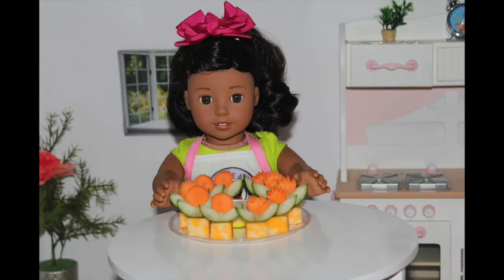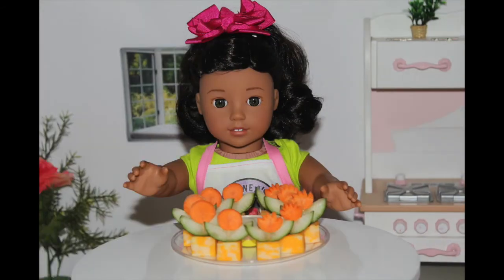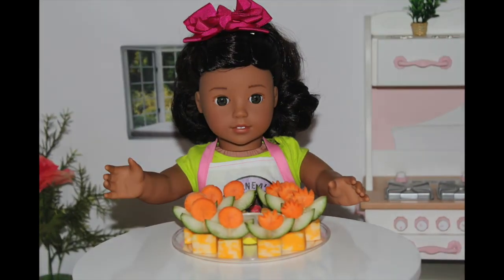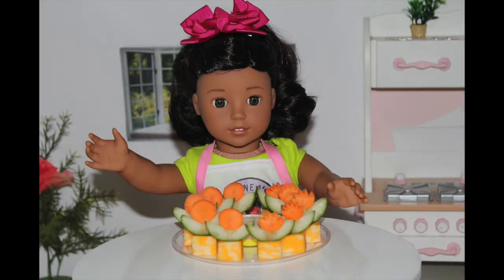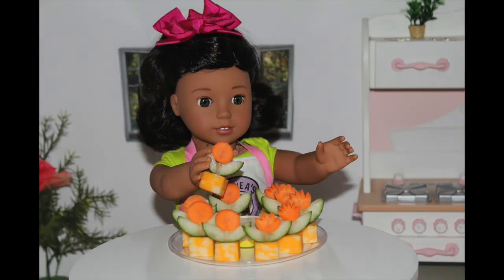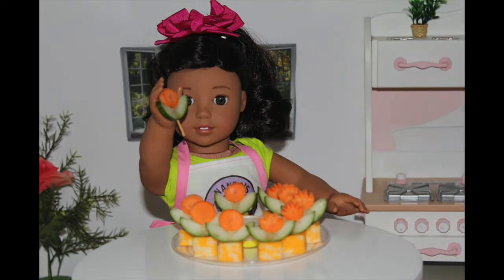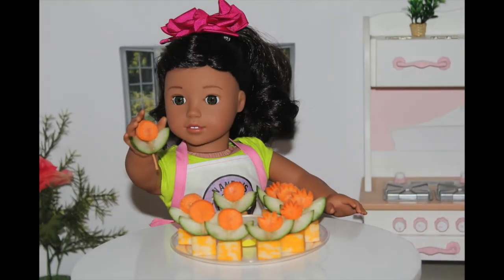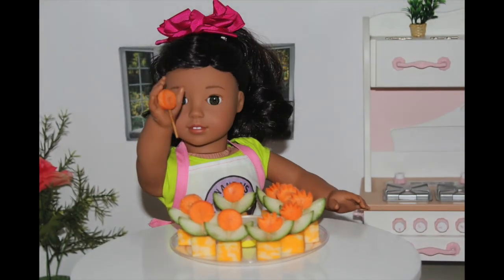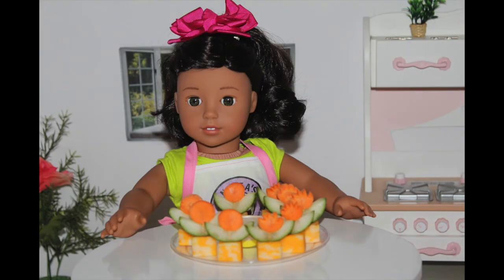So I made a few more and these are what they look like. I added some ranch in the middle because I think that every veggie is better with ranch. Now I need to try my masterpiece — I'm going to dip it in the ranch. Mmm, delicious! I love it, it's so good.